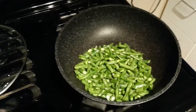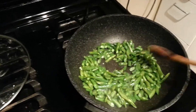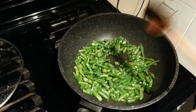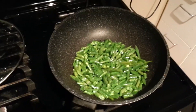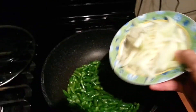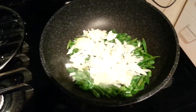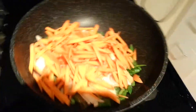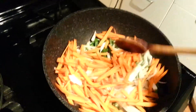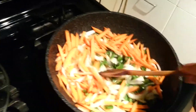The first vegetable I'm going to add are the green beans because they're sort of the hardest. I'm going to let that go for a minute or so. So this has been going for about two minutes, and the next thing I'm going to add are the onions and carrots. I'm going to add these at the same time.